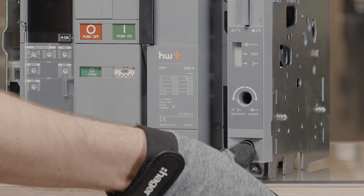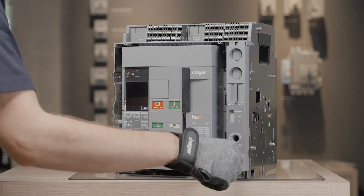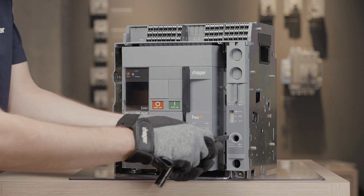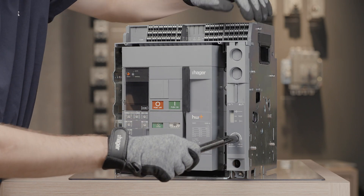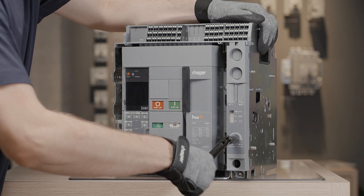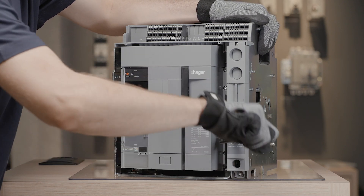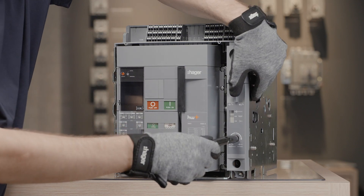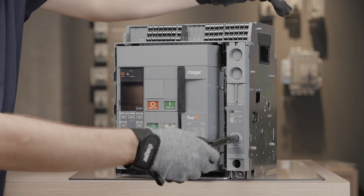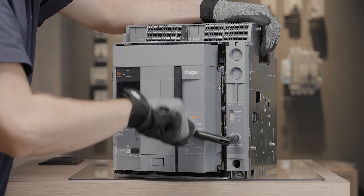To rack out the circuit breaker from connected position, take the racking handle, insert it in the hole, and turn it anti-clockwise. Acknowledge the connected position using the position acknowledgement button on the drawout mechanism. The circuit breaker has reached the test position. To put the ACB in disconnected position, acknowledge the test position and turn the handle anti-clockwise to continue racking out.